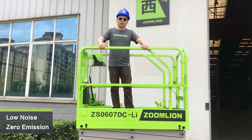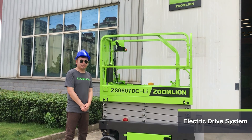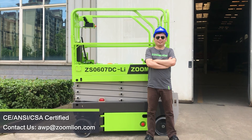With an electrical drive motor, this machine initiates green access solutions with increased efficiency. Stay tuned for more ZON9 updates and see you next time.